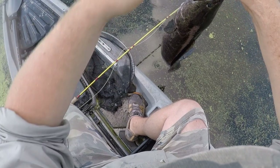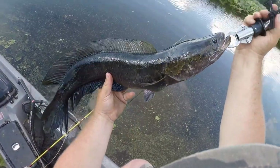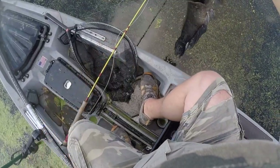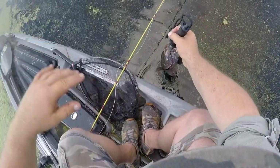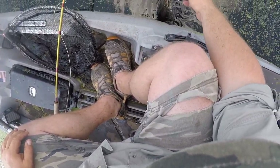Here we go, four and a half pound snake — look at that belly, see the belly. Healthy fish, healthy fish. All right, let him go, let him go to grow.